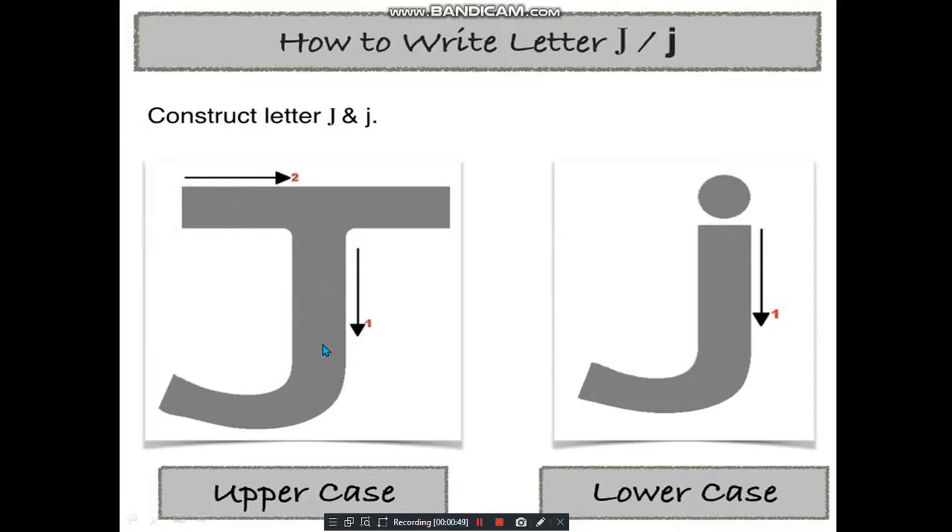So how to write them? First, we draw a standing line, and towards the end or the bottom we draw a small up curve towards your left. Then we draw a sleeping line on the top of the standing line. That makes our capital J.